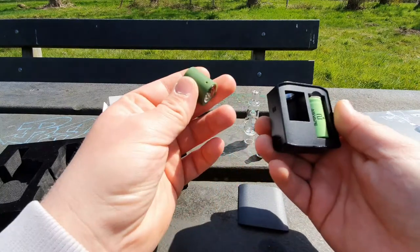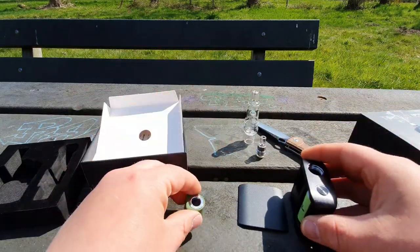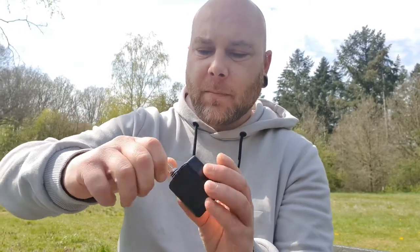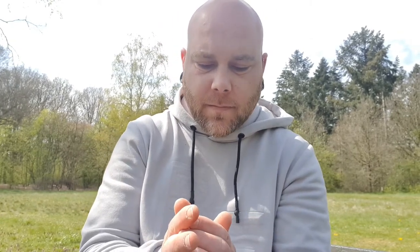So let's fill it up with some herb and we are going to try it. We've filled it up, so the front panel can go on again. I see it fits both sides — I put it upside down, but this is the way it's supposed to be. We are going to turn the mouthpiece on again and make it tight. Five clicks to turn it on and off, so we are going to click it five times. And it's two clicks to change the heat settings.